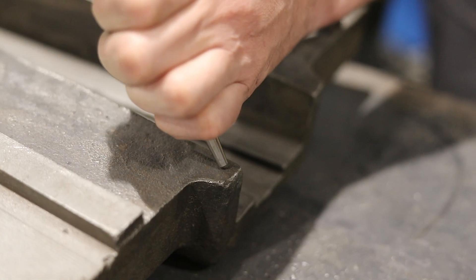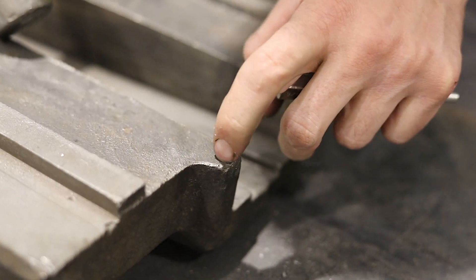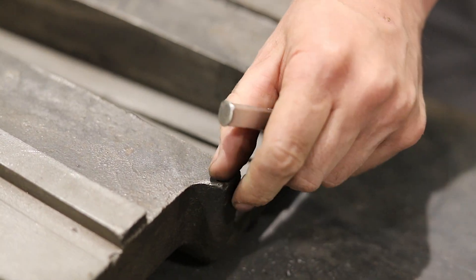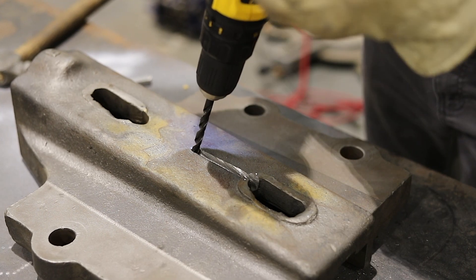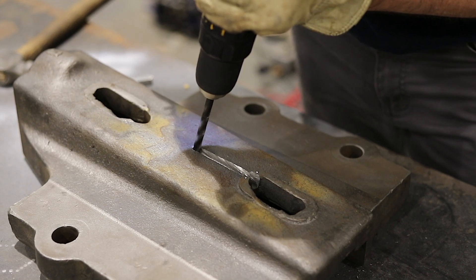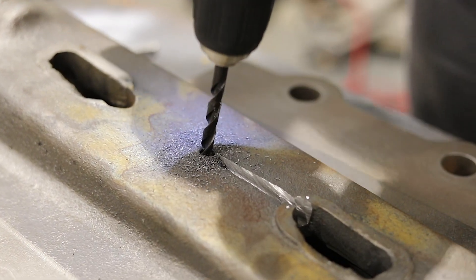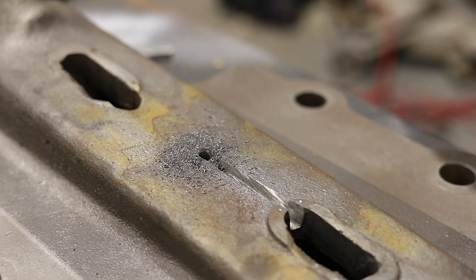Now it's time to test the actual power hammer part. Let's use my favorite — the center punch test. I can't feel anything; it doesn't even really raise a burr, even hitting it straight on. I can't feel a thing — this is gray cast iron. So now let's drill it to confirm. Look at all those little really fine filings — this is definitely gray cast iron.